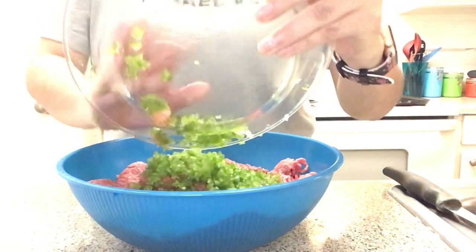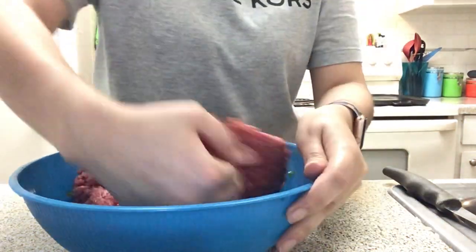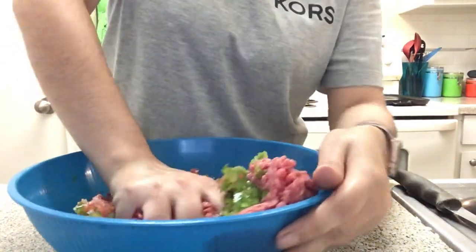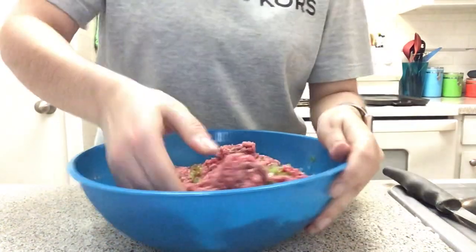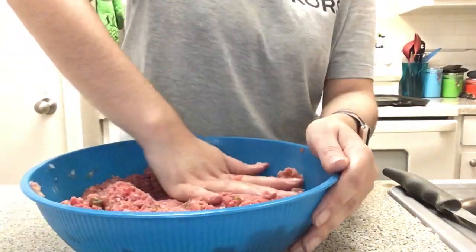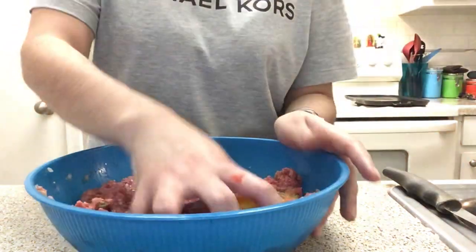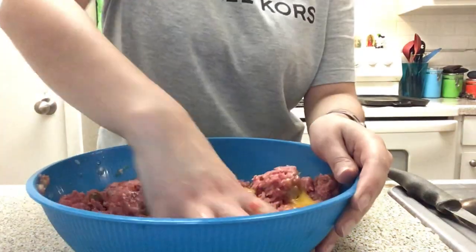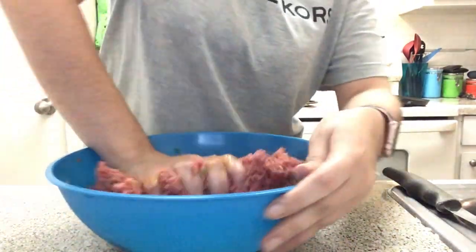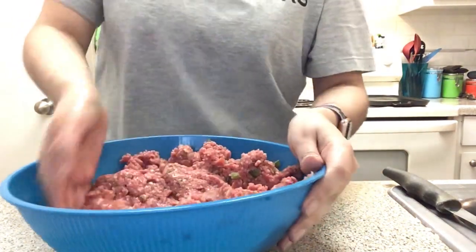Go ahead and add all your ingredients in there. It looks like a lot right now but once you mix everything together it doesn't look like that. You're gonna work it in and squeeze it — basically like if you were kneading dough, that's how you work the hamburger meat. Once you're done mixing that together you're gonna add one egg. You could just throw them in, but I like to do one at a time so it comes together easier.